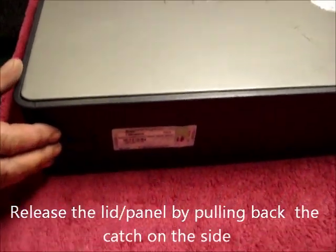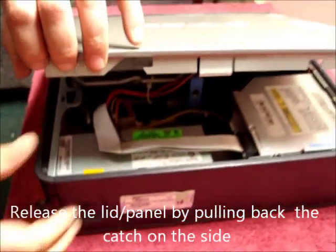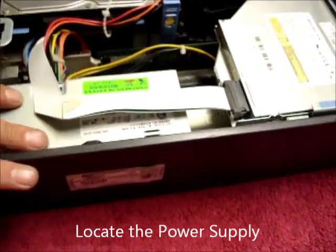Before we start we need to release the lid by pulling the handle back and lifting the lid off. Locate the power supply which is here.